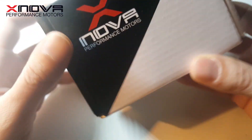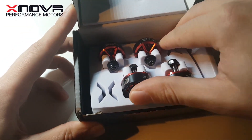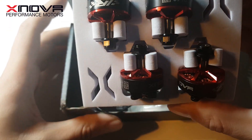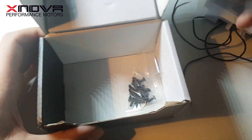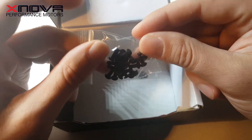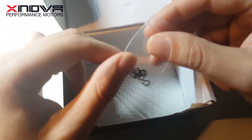They come in a set of four, packed like this. You get some stickers with the set, some screws and spare cotter pins.